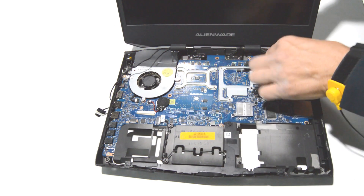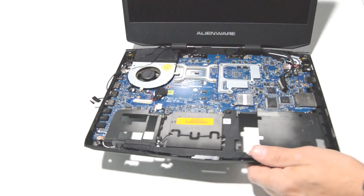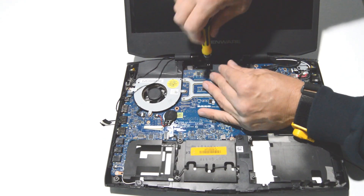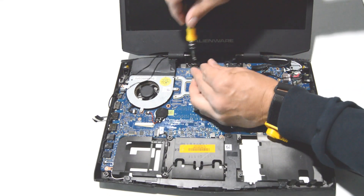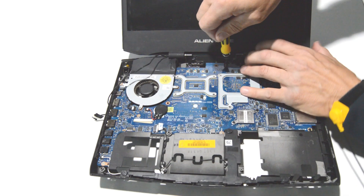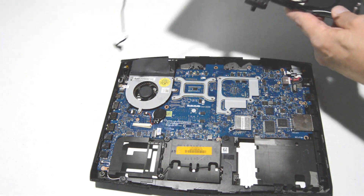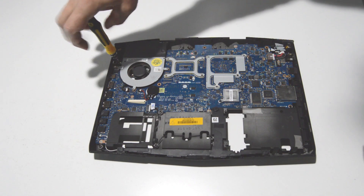Just about everything is taped in this laptop. Once we have those cables through, we'll go ahead and remove the hinge screws. When you remove the last screw, make sure to support the display with your thumb or your other hand, and you can remove the display assembly.